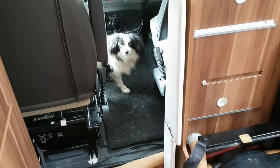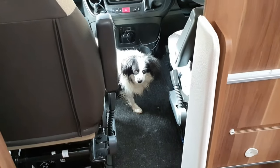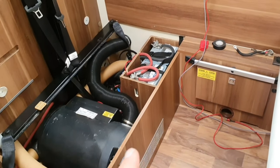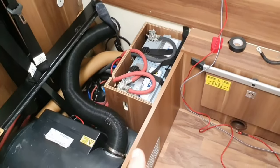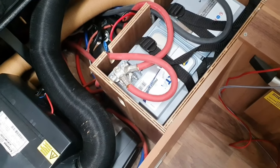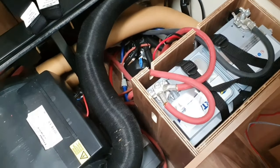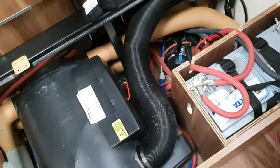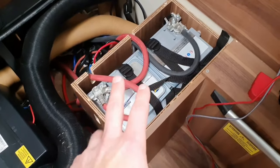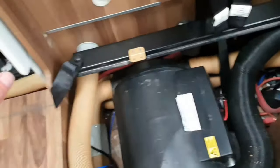Starting with the original leisure battery here — it wasn't wired quite right. The dealer had put in the batteries in parallel, but the connections were really serial because they're all connected into the main leisure battery. They were only really getting the benefit of one battery, kind of plus a friend.